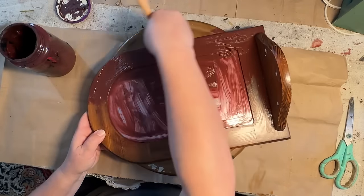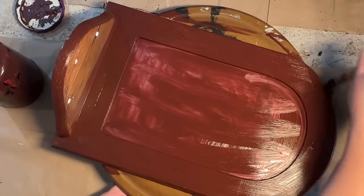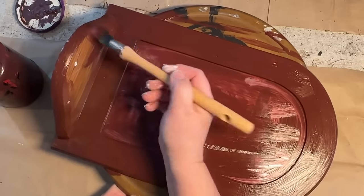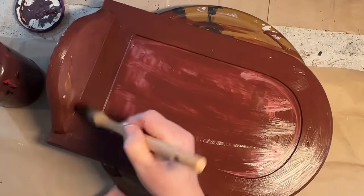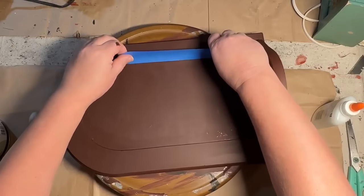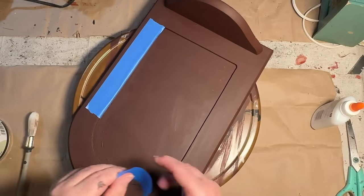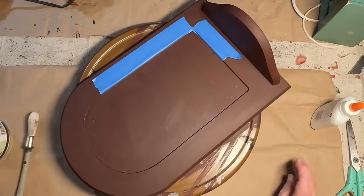Now this paint does cover the mirror really well with two coats, but if you wanted really good coverage and weren't going to put anything over the front, you'd probably want to spray it with some flat clear sealer to keep the shininess from preventing good adhesion. I did not do that because I'm going to be doing a technique over the front, so I wasn't worried about it not covering super great. It really would have needed a third coat if I was not going to do something over the front of the mirror.